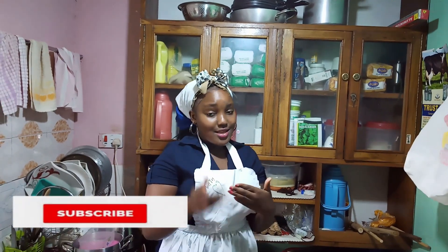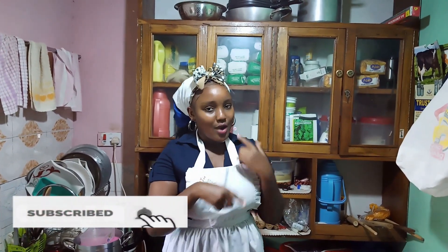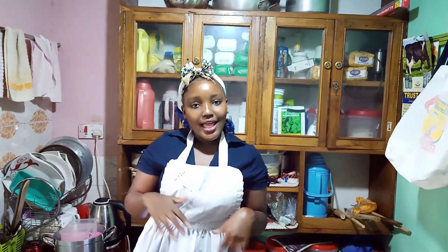Hello, my YouTube subscribers! Today I'm cooking and I'm going to make pilau, so make sure you're following along. Please leave your comments — I need to know what to cook next. I'm open to all requests, so please request me and I'm going to cook. I'm here to serve you!